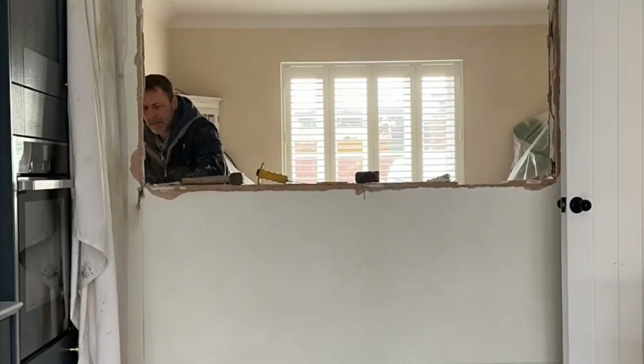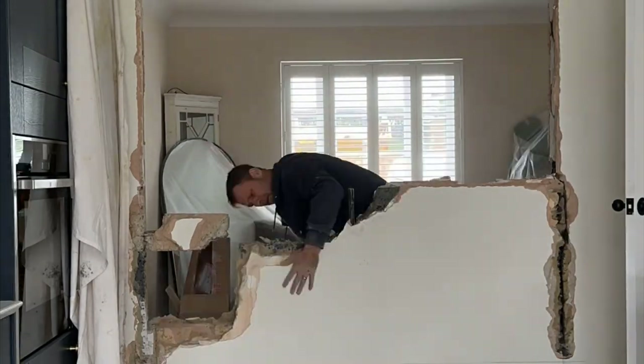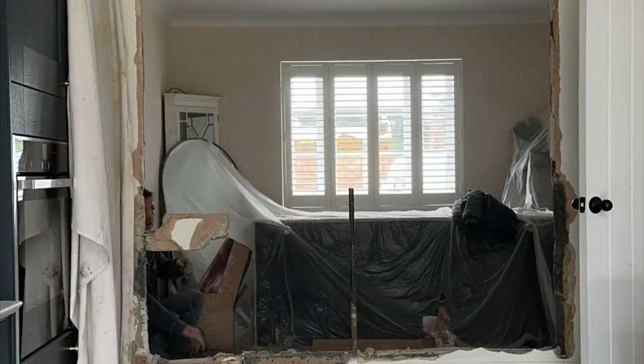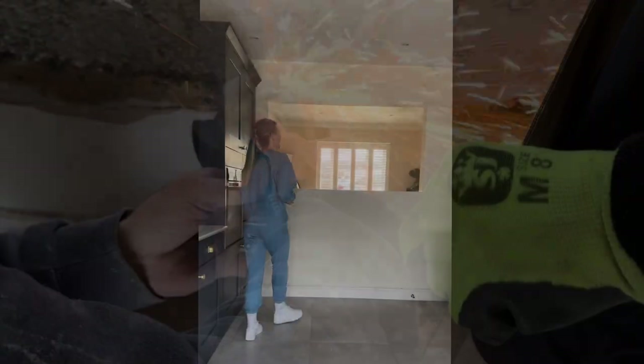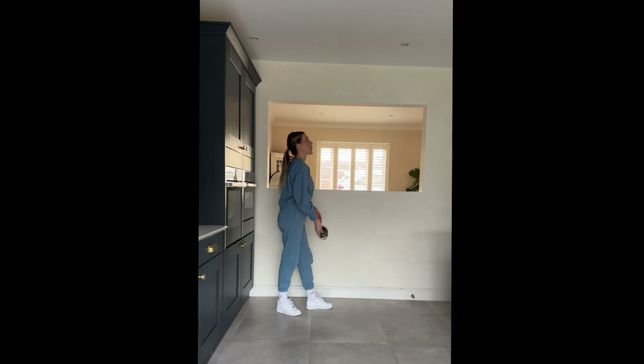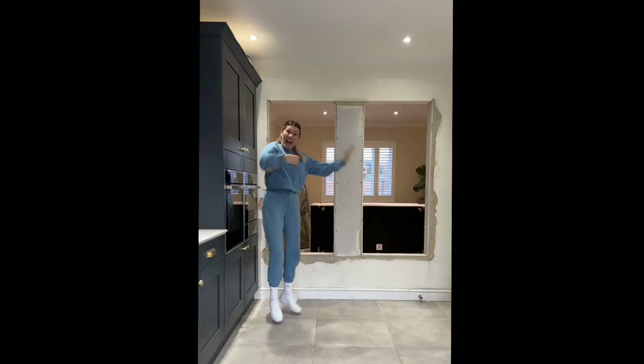Originally I was going to attempt to knock the wall down myself, but it turns out it was a solid brick wall, not a timber wall, so I actually hired in a builder to do this for me. I stuck around to help carry all the bits out to the skip with my friend, just to keep costs down. Having the wall taken out, the middle section built, and having it plastered altogether cost £315.